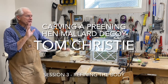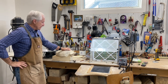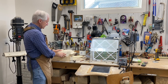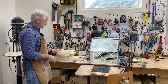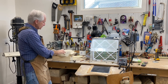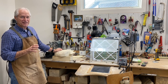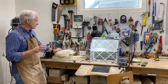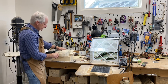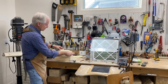Well, it's a beautiful sunny day, cold but sunny in Nebraska. Welcome to session three of carving the preening hen mallard. In the last session, session two, we kind of roughed and carved the body and got the shape of the bird. Today the fun begins. We start on the detail of the body and begin to develop this particular bird, which has some wing exposed on both sides.